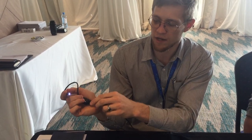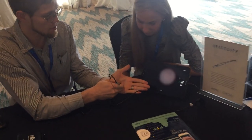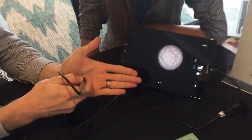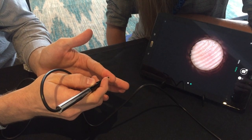You can even hold it in your hand and push that button to take a photo. Just to show you on the screen, you can see it's got a very high level of magnification — you can see the pores on my hand, the fingerprint. It's really nice.